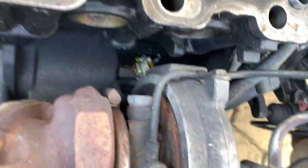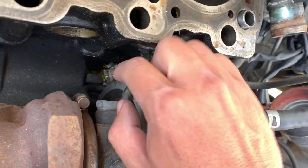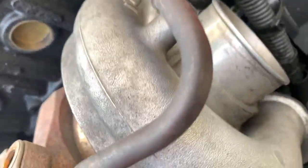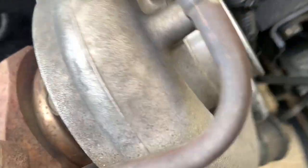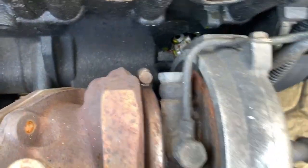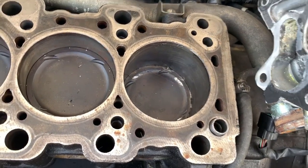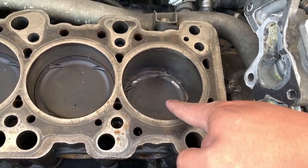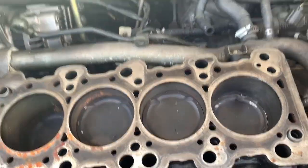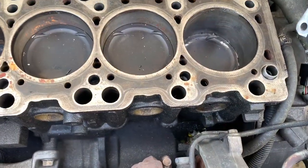I can show you guys where it made a hole right there. The block is no good. Look at my piston — it's broken. It was actually turned a little bit; it's supposed to be like the others. So we'll see what's reusable and what is not.